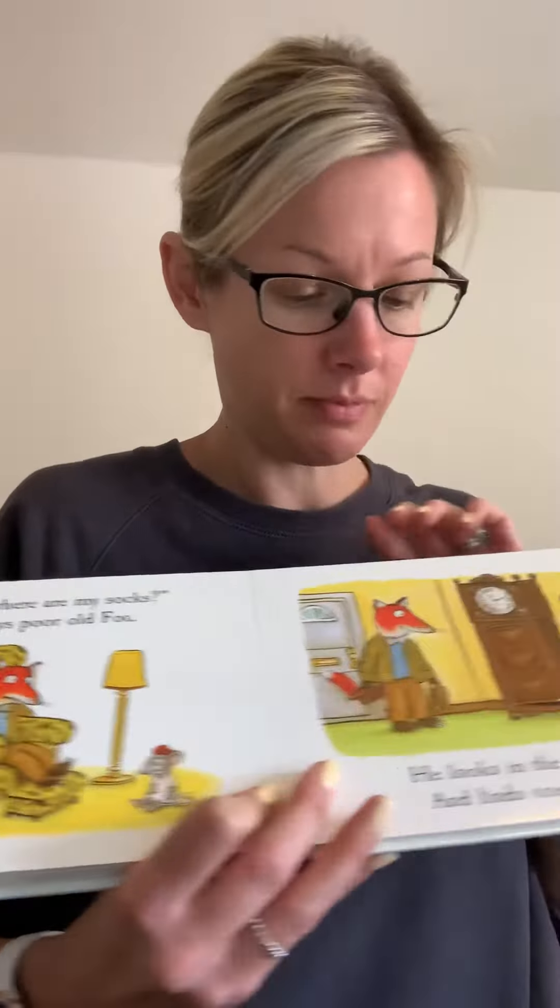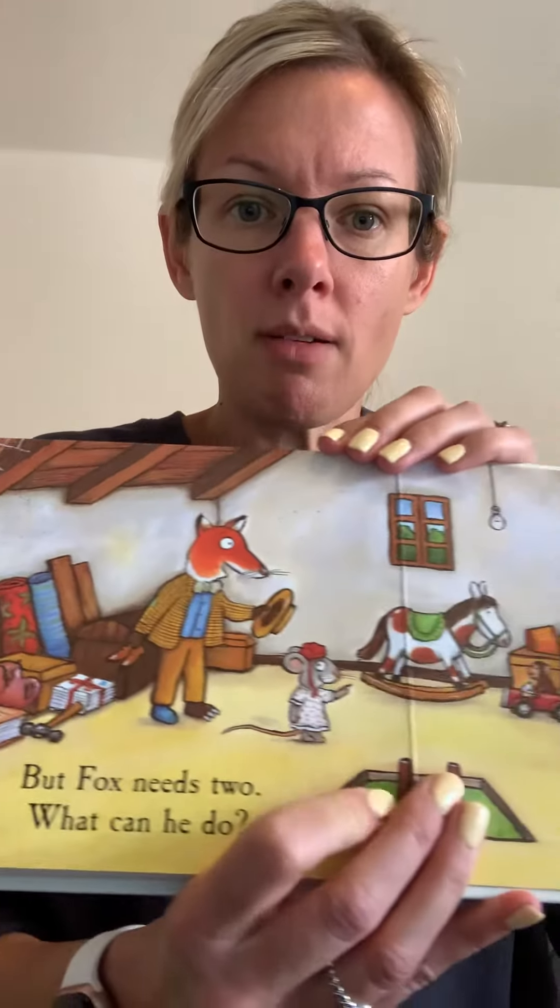He looks in the clock. And guess what? He finds one sock. Can you see it? It's there. He's found one sock. But Fox needs two. What can he do? I wonder where it might be.